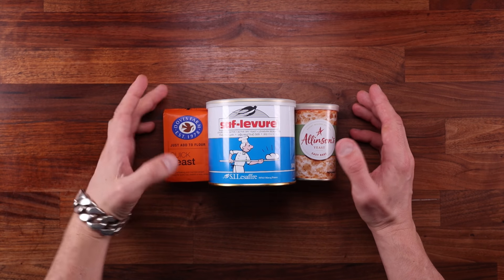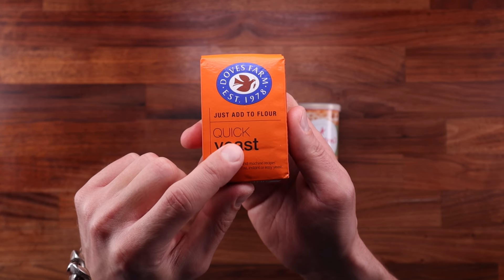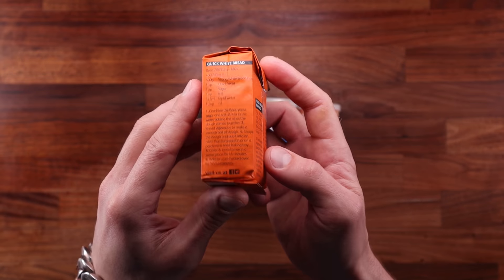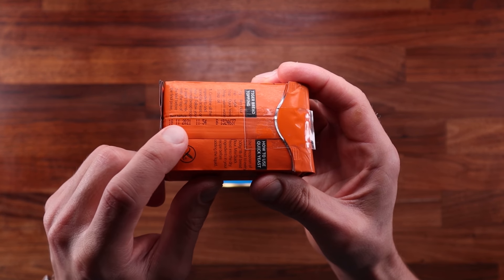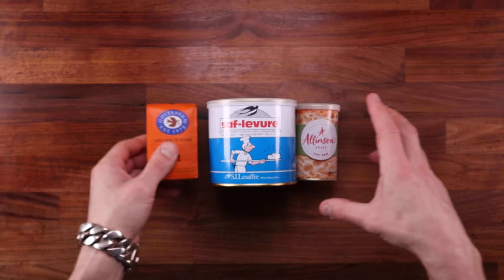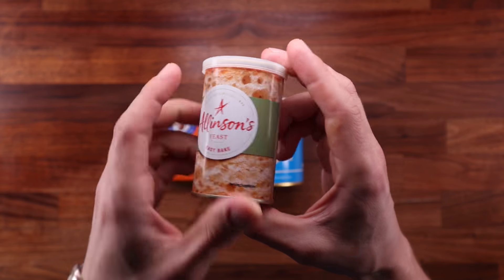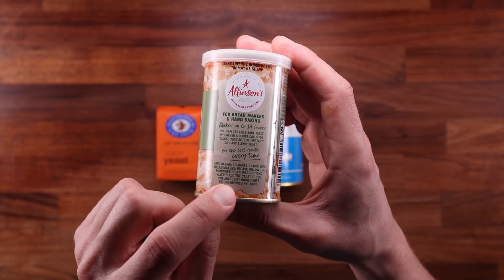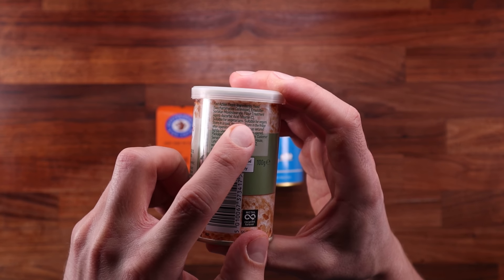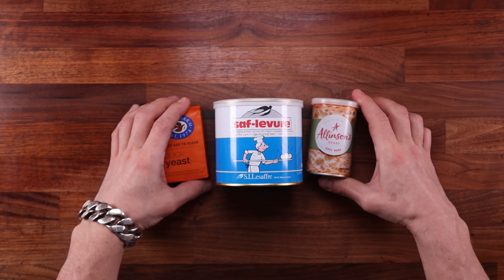There are two kinds of dry yeast: instant dry and active dry. Instant dry yeast can have various different names like quick yeast, rapid rise, or even easy bake yeast. The main thing to note is that no matter which commercial yeast you're using, it is the same yeast. It is the manufacturing process that turns it into instant dry yeast, active dry yeast, or fresh yeast. The instructions say the yeast should be added to the dry ingredients, suggesting it doesn't even have to be dissolved in water — that's why it's called instant yeast, because it can be used instantly.